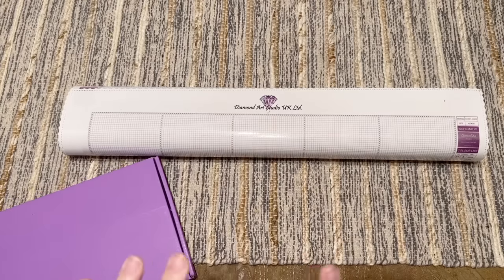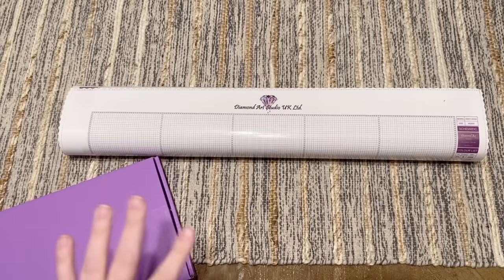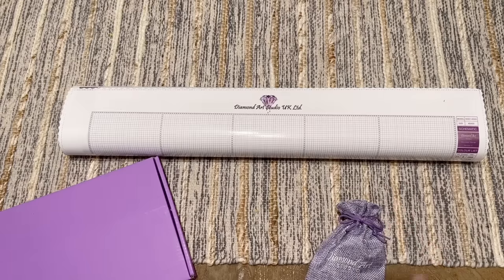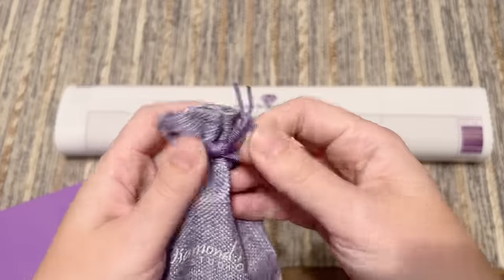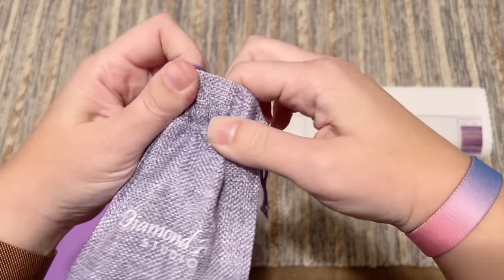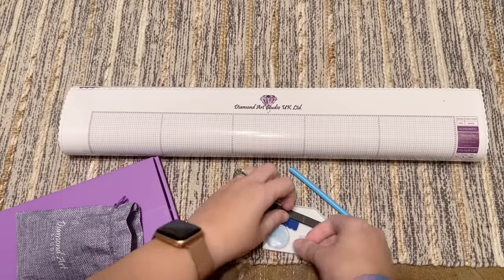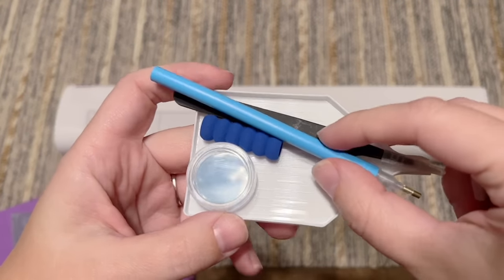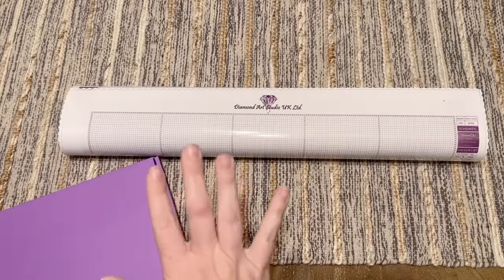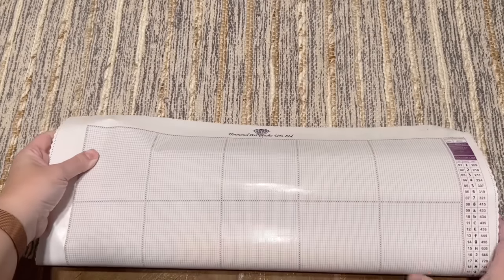They've partnered with Rebecca from Admore Zest, who has a small shop and a YouTube channel - I'll link to hers as well. They've done some really cool advent and project things with her in the past, and this year decided to do this really cool advent concept. Now with the tool kit: we have a nice burlap bag in purple - their signature color - with all your basics: a pen, a squishy, some tweezers, some wax, a tray, and a couple of thin plastic multi-placers as well.